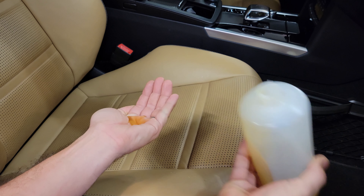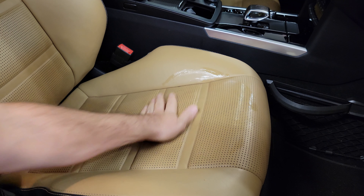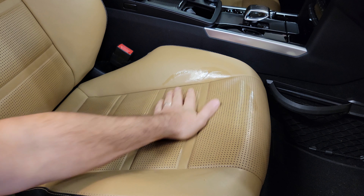To apply Leatherique, it's really not rocket science. Some people use a sponge. I like to use my hand so it doesn't absorb directly into the perforations for the leather. I kind of quickly rub it around real quick and then just massage it in nice and evenly. You don't need to put it on too heavy because you're going to cover it with plastic and then reapply a couple of times over a few days.